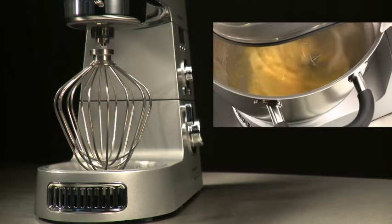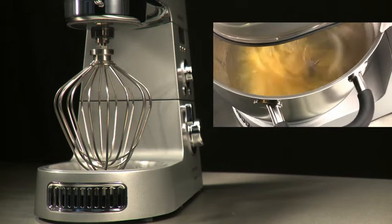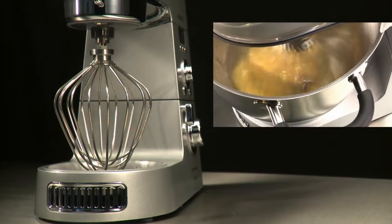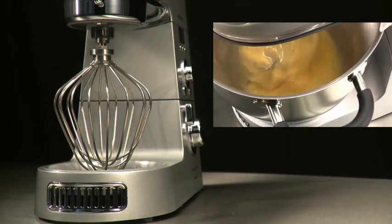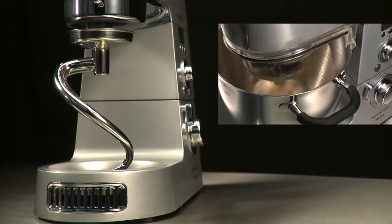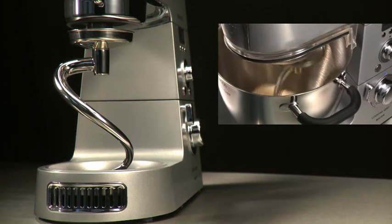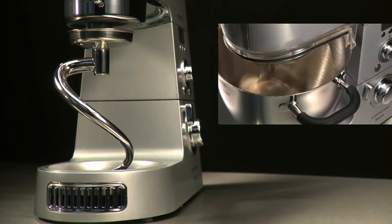The power whisk — the balloon-shape power whisk has new thicker, stronger stainless steel wires which allow the maximum amount of air to be incorporated into anything from egg whites to thicker cake batters, giving a light and fluffy texture. The spiral dough hook — taking inspiration from professional bakeries, the new spiral dough hook kneads quickly and effectively to provide smooth, well-needed dough time after time, whether making small or large batches. Ideal for bread dough, doughnuts, and pizza bases.